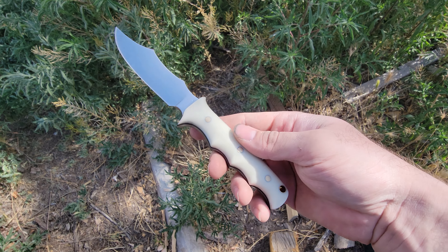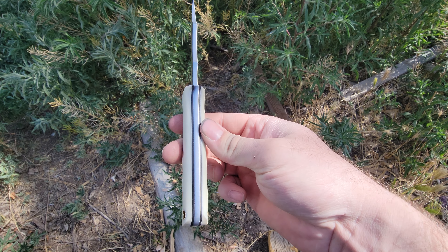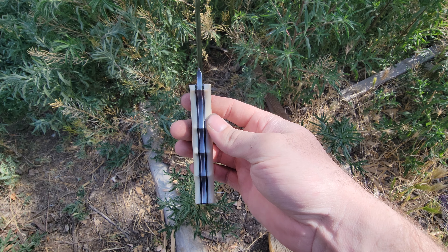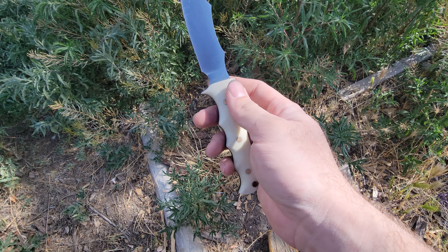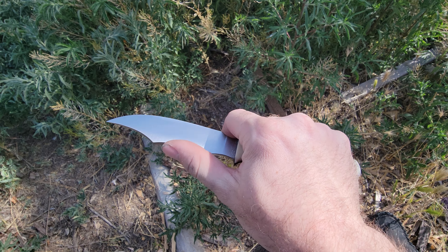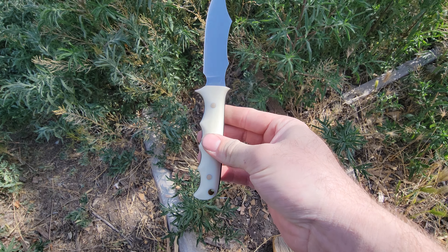This is ivory G10 with black liners, and it's 3/16 inch thick Nitro-V steel. I also made this so you can actually get a finger in there and get up here and do some finer work.